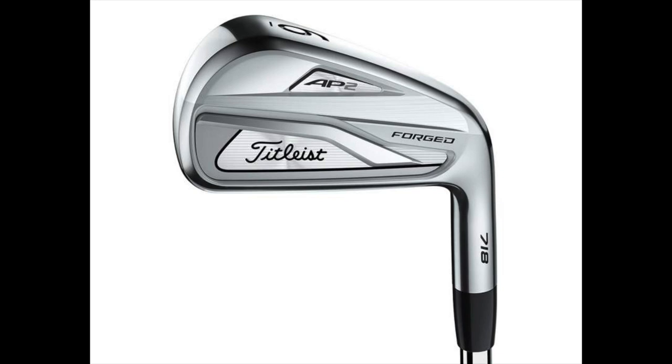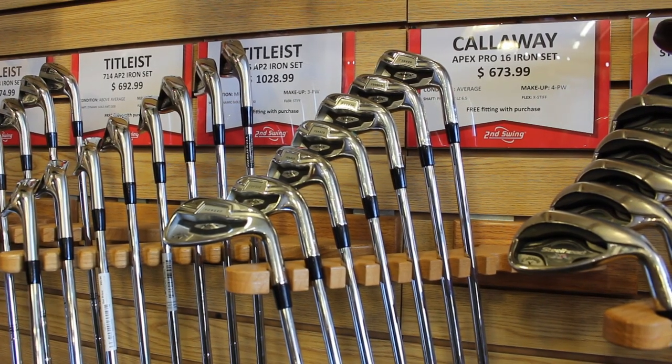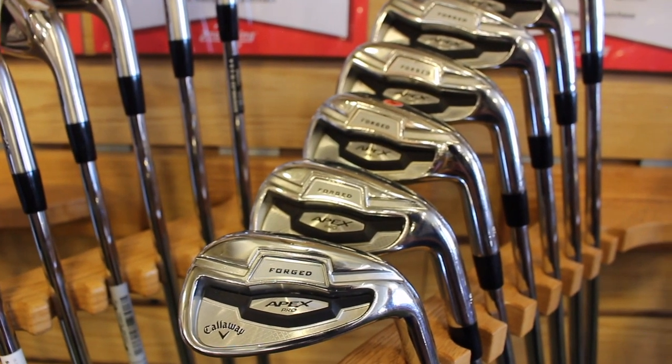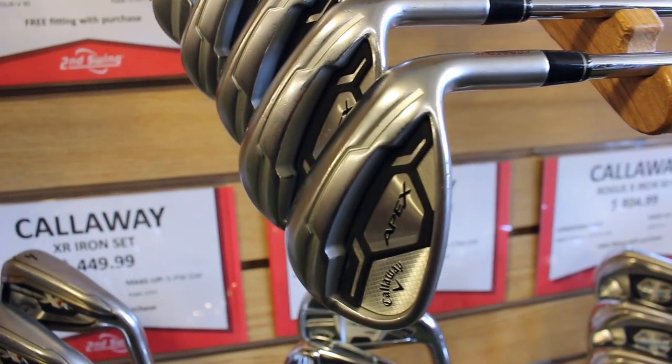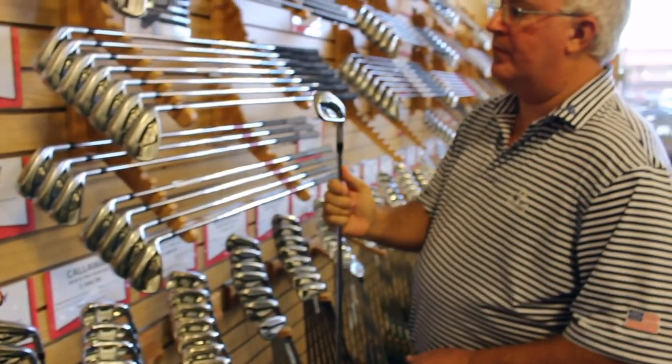One thing we're finding a lot of people are gravitating towards when they try it, especially in the intermediate range — and good players are using it as well — is the Callaway Apex and the Callaway Apex Pro. They love the feel of it. It's a nice soft feel. They're able to hit the ball with some control even if they miss-hit it a little bit. It's got enough forgiveness, but if they're a good player, they can still work the ball and flight it. That's really an emerging category in irons — almost like a hybrid iron — giving you the feel and look of a player's iron but a little more distance and a little more forgiveness.